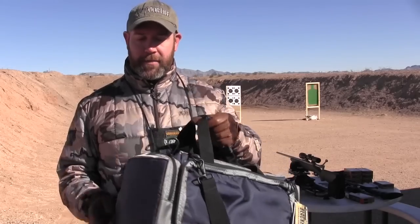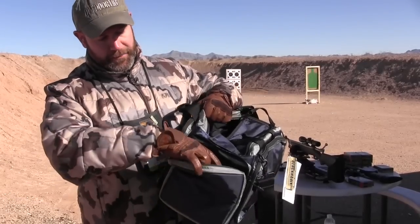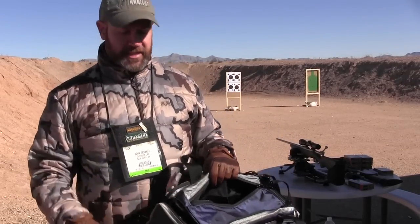This looks like just a typical gym bag, but upon closer inspection you'll see that there's a holster in here for your handgun. So that slides in there pretty nicely. There's a bunch of other compartments for all kinds of different stuff.